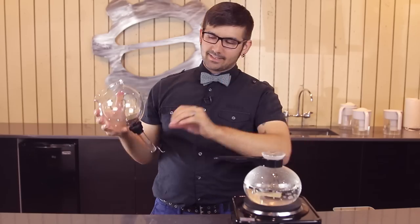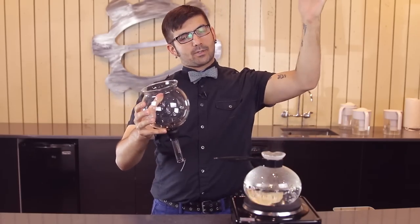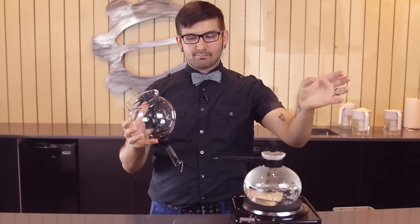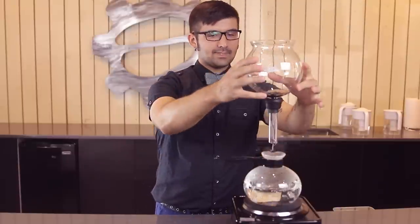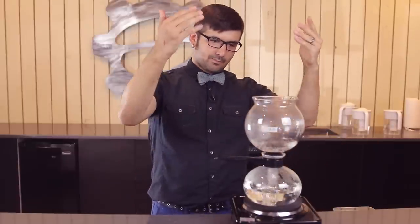So when Gail made this, she had her coffee up here in the top globe, let the water boil and percolate up, extract, and then pulled it off of the heat to brew. I'm a fan of doing everything I can to control every variable possible, so I do this a little differently. I let my water come to boil first. It'll all percolate up. This way I maintain a little bit more thermal stability, and I know more about the temperature of my water when I add my coffee.